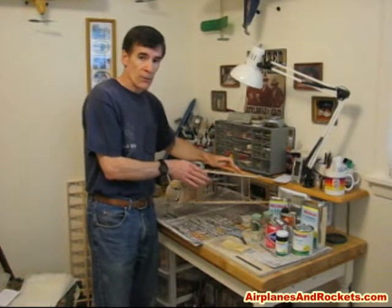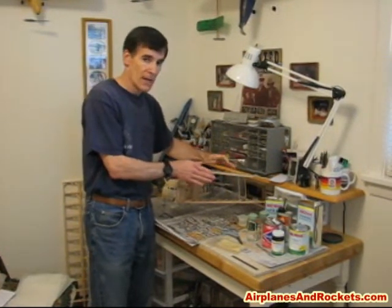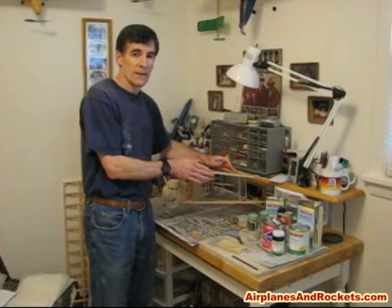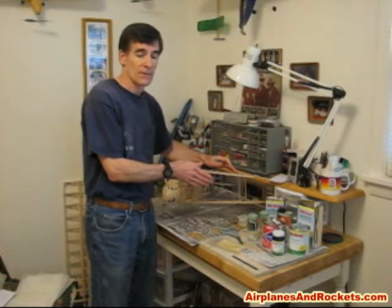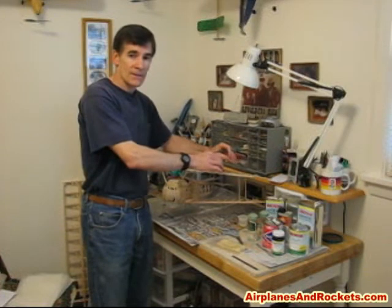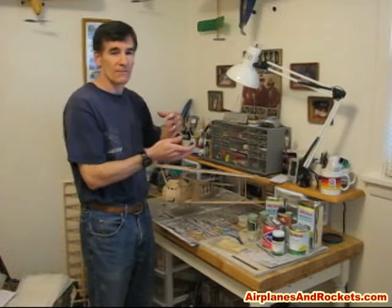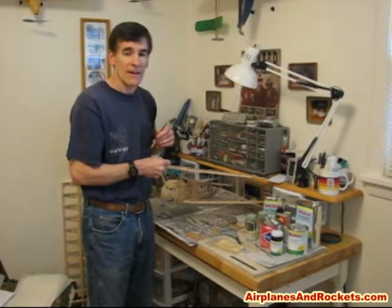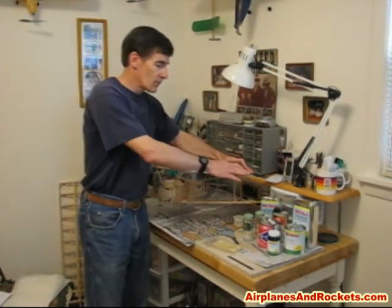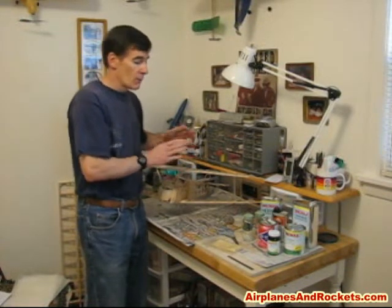If you were to put dope on the wing ribs and then put the silk span on and dope over that, it would dry faster and adhere to the wing ribs faster than the water would evaporate from the silk span. If that happened, every individual bay would try to make its own adjustment for tautness, and it can end up causing localized warps and twists in the finish that you might be able to see.